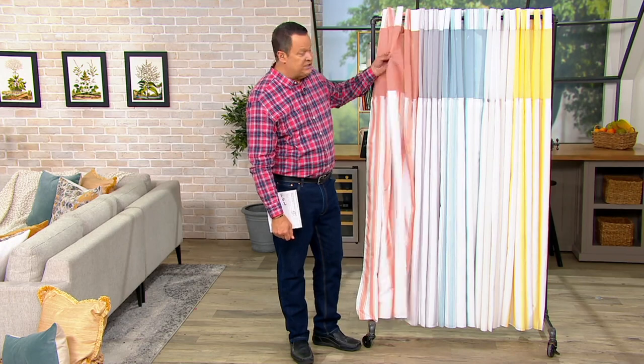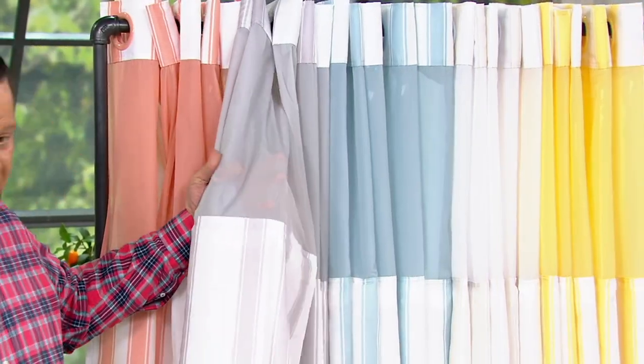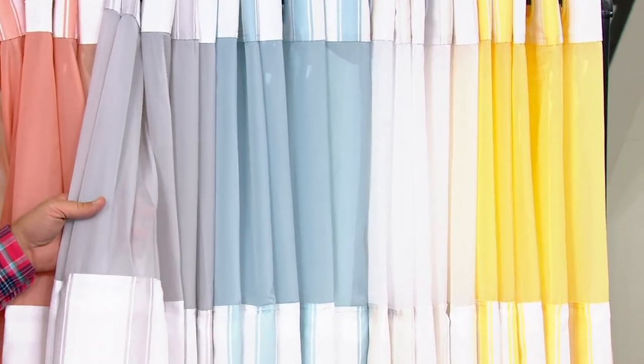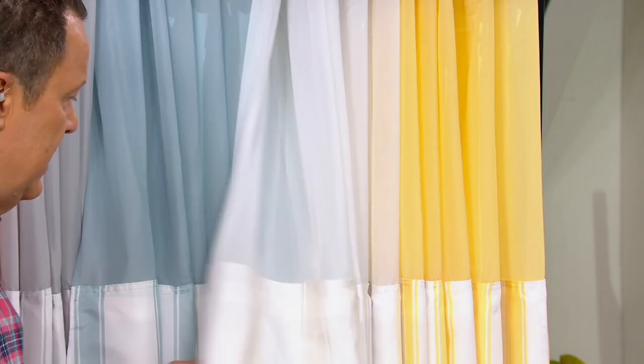I have some gorgeous colors for you. This is the pink. We also have it in gray — only 100 left in the gray. Here is blue — I have 20 left in the blue, and we may be taking blue off the display. Here is your white, and finally I have pastel yellow.